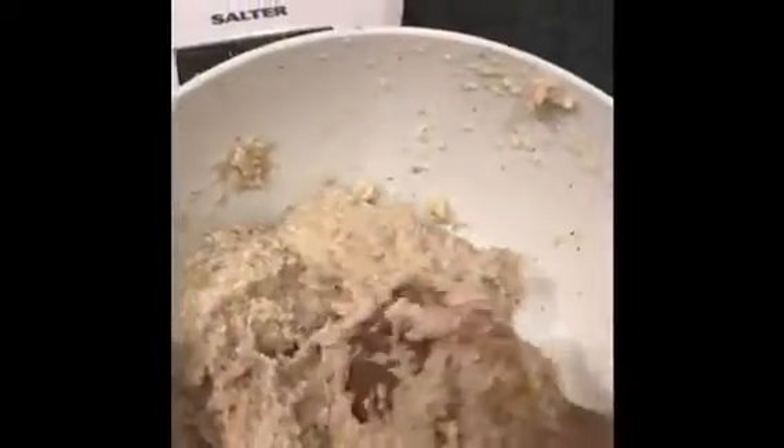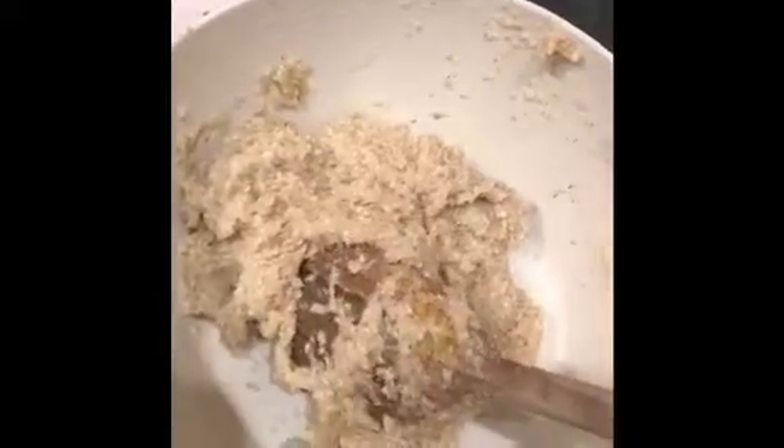You want to mix it to make sure that the dough is quite thick so it's not sticky. Just keep increasing your mixture until it's not sticky. Coconut flour actually absorbs more water, so you might find it easier using coconut flour — but this is almond flour.